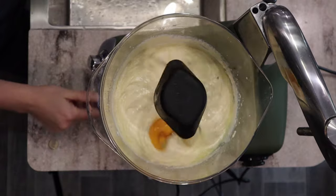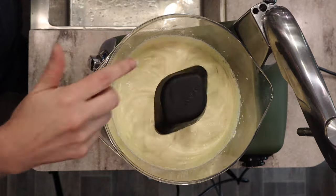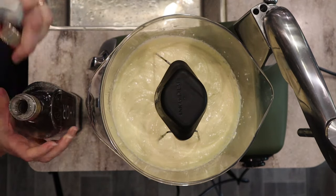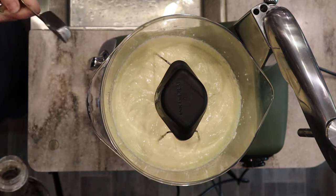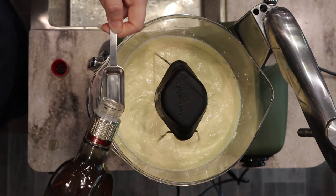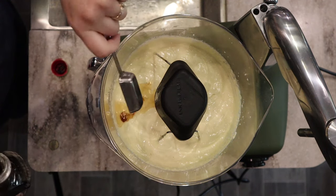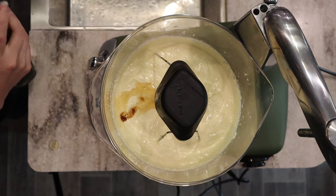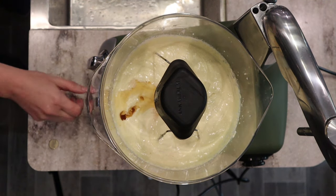The last egg is going in. I'm going to mix that in and then add a tablespoon of vanilla. A tablespoon sounds like a lot, but this is a vanilla cake. This is our homemade vanilla that we made together — I'll put a link in the description box below to that video. We'll mix that in until it's nice and fluffy.